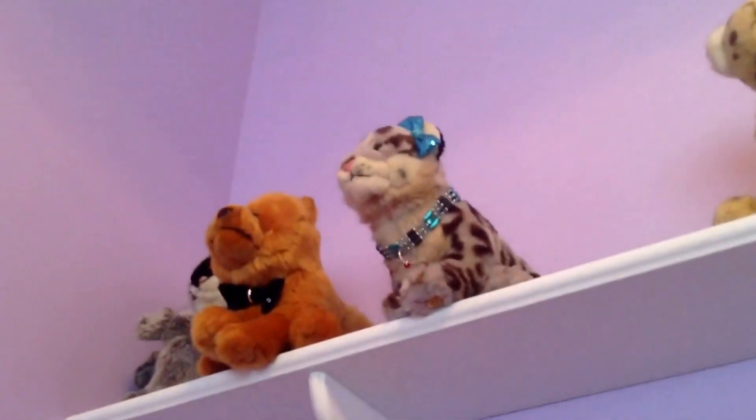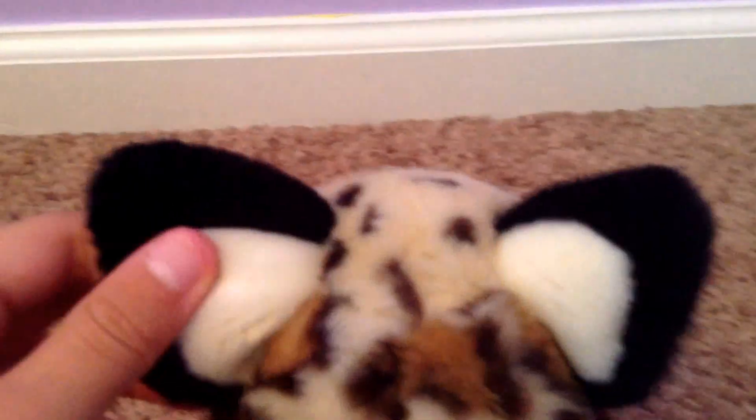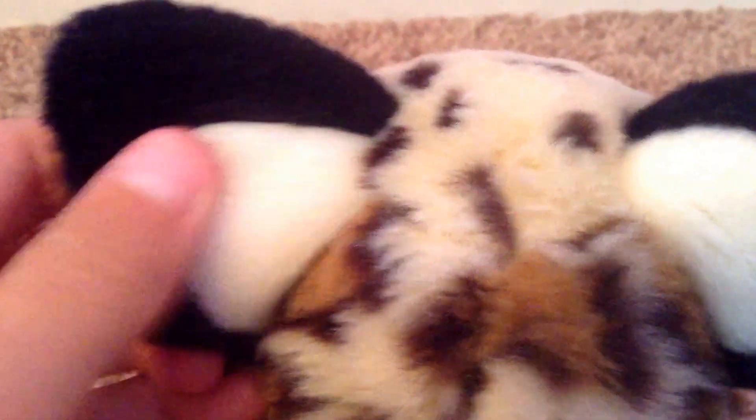Then they just have whitish, creamish fur down here, and they have it all the way to their tail. Behind their head they have these beautiful pointed ears, unlike other signatures that have the bear-ish ears like the Signature Snow Leopard up there. And it has these beautiful white patches on the back of its ear, just like the normal ocelot — again, if you look it up.